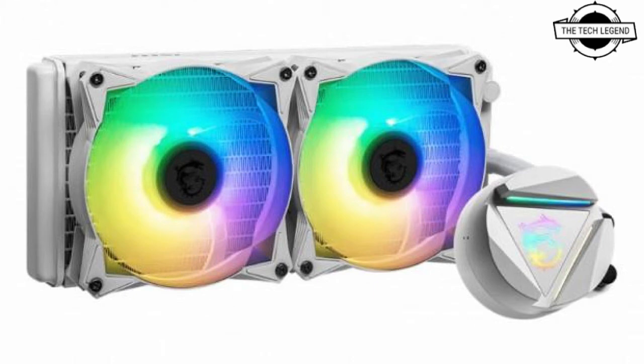The cooling fan's primary specifications are a rotation speed of 500 to 2000 RPM, air volume of 21.63 to 78.73 CFM, static pressure of 0.20 to 2.39 mmH2O, a noise level of 14.3 dBA, and dual ball bearing with a 70,000-hour lifespan. The pump has a speed of 4,200 RPM ±10%, a noise level of 28 dBA, and a lifespan of 100,000 hours.